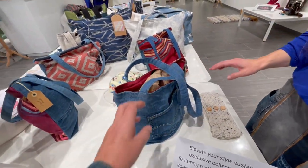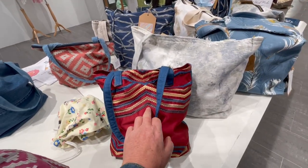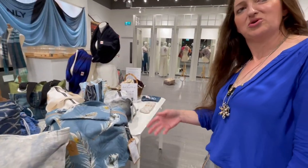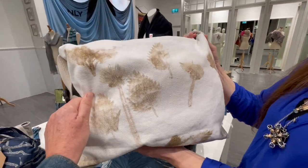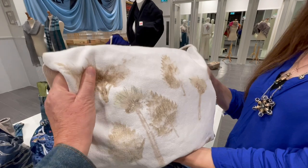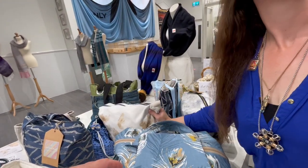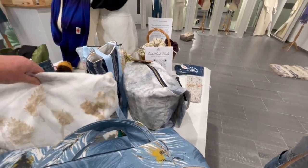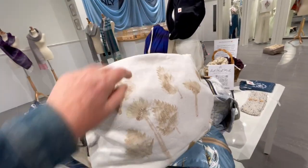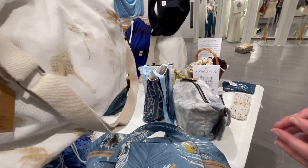These bags are ones I've made as well — some of it's Levi's denim, some off-cut. And this one is made of hemp, with nettles and dandelions from my backyard. A friend of mine does lots of natural dye feltings. It's dandelions and nettles hammered into the hemp — it actually stays better on hemp canvas.